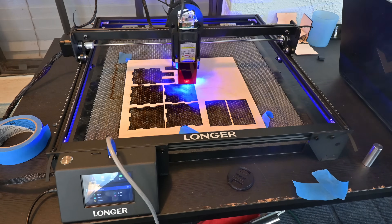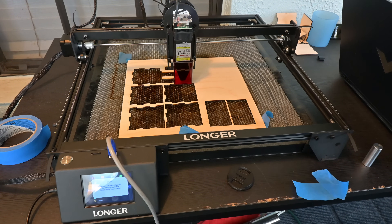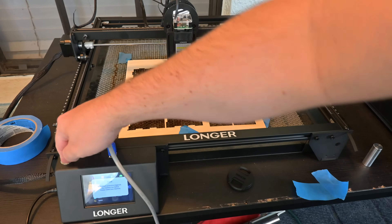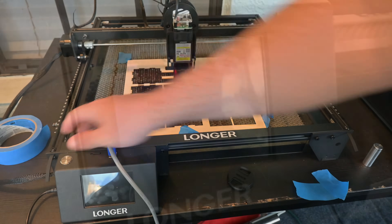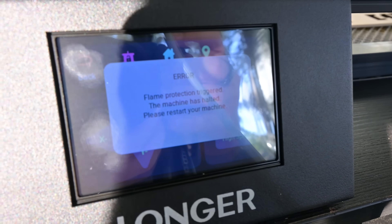The Longer Ray 5 has a number of safety features which are nice to see. It has bump protection, meaning if the laser is bumped or moved while it is running, it will immediately cut power to the laser — good protection for if it is accidentally pushed off the table while in operation. It also has flame detection, which will cut power and sound an alarm if it detects an open flame.